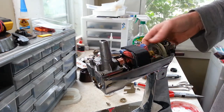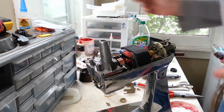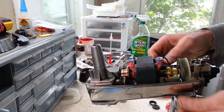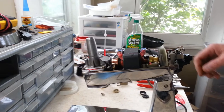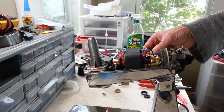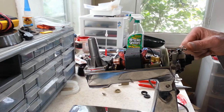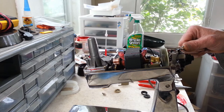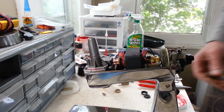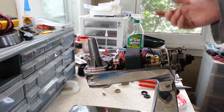Make sure once again nothing's hitting, grab our cord, and go ahead and plug this in. You can tell it runs, seems to run good, speed control works — all that. We'll go ahead and get everything else wrapped up.